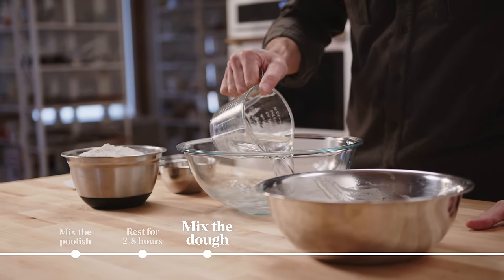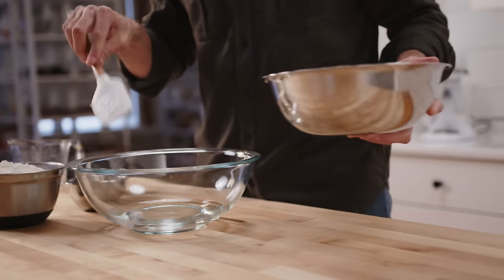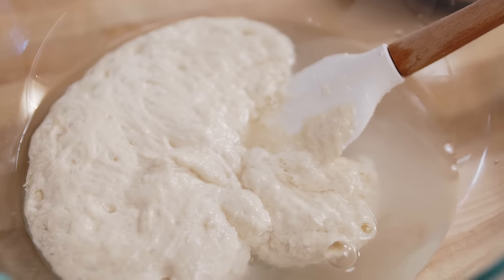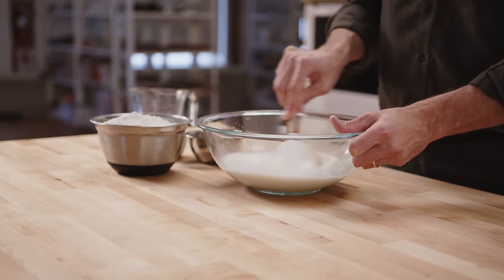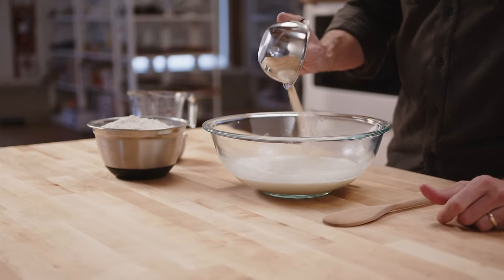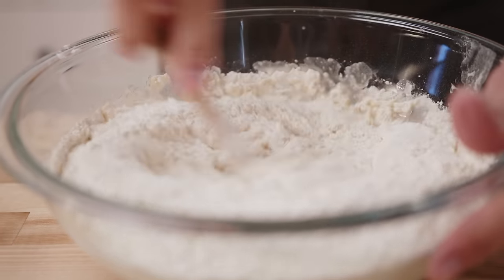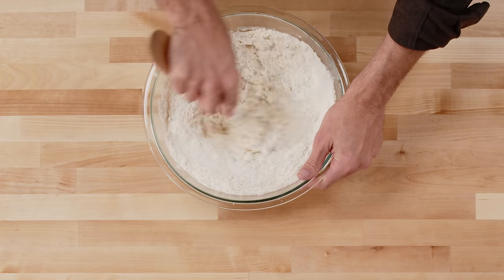I go into the bowl with the water, and then I'm going to put this poolish in here and kind of stir it up just to break it up some. You can use your hands too — I actually really like to use my hands for this, but I'll use a spatula. And then I've got my yeast, get my salt in, and the flour. You can mix these in a mixer or by hand — it doesn't really matter. All we're doing is just getting everything in the bowl to a homogenous state.